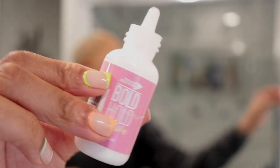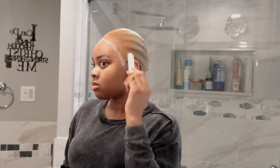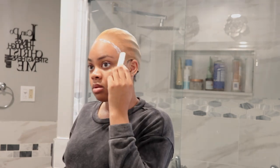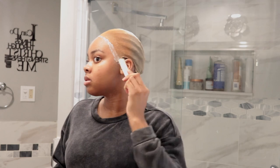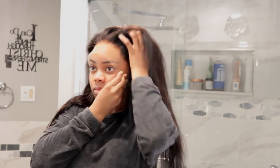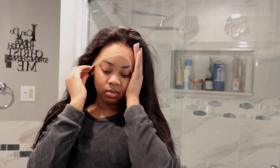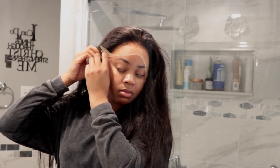After doing that, we're going in with the Bold Hold Active glue. I'm just applying this over the lace cap and using a popsicle stick to smear it in — I did about two coats of this glue. Then I went in and put my wig on. This wig is from Tanashi Hair — they're pretty well known, so you might have heard of them before.